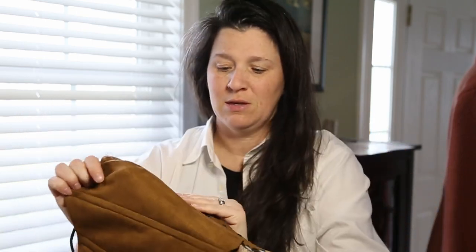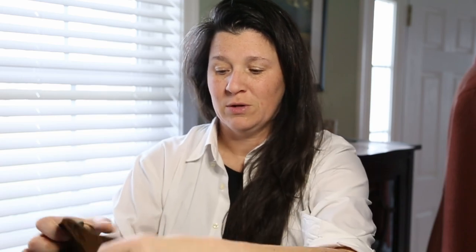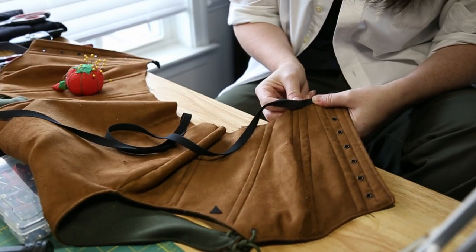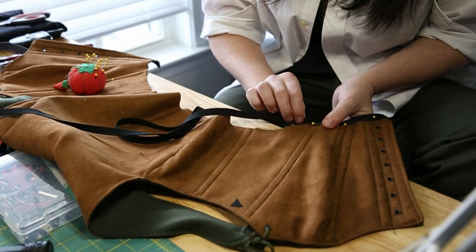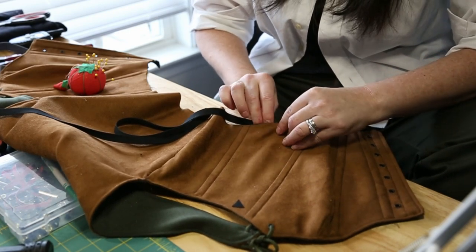I've got one piece of boning left and then I need to figure out how to finish up the bottom. I don't have any brown or green bias tape and I don't feel like making it, so I may just put black at the bottom. It's not exactly what I want to do but it'll be fine for now. I'm really excited about how this is turning out — I didn't expect it to be quite this polished looking. I did in fact finish the bottom with a simple black bias tape because that's what I had on hand and it was instant gratification. So with all of that, let's look at the final product.